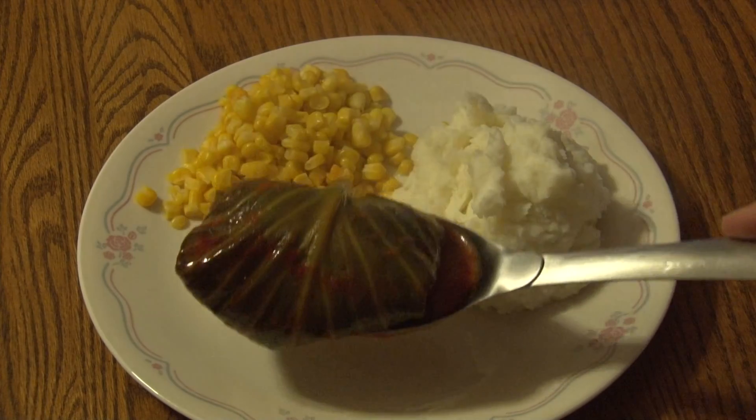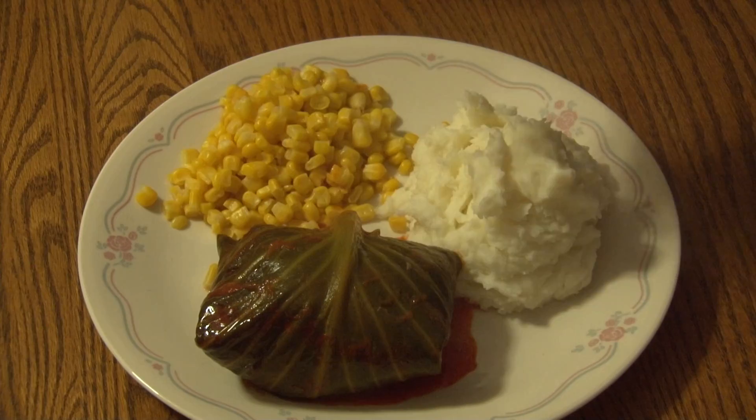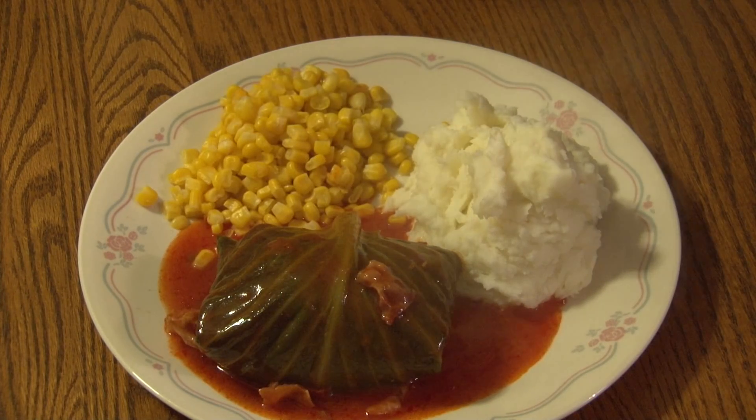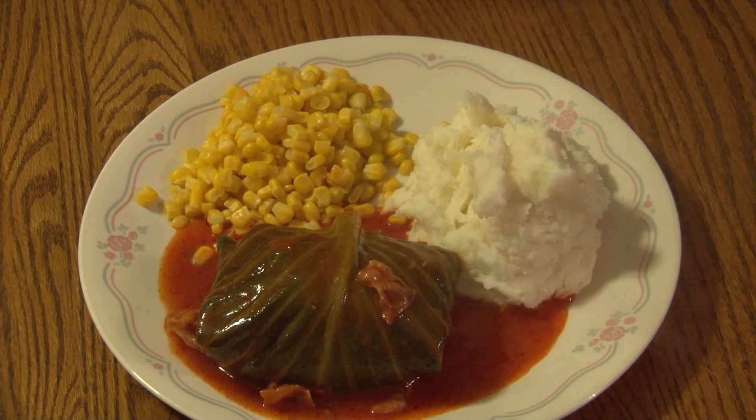And that is the finished product for guwumpki. Now we will make the meatloaf.